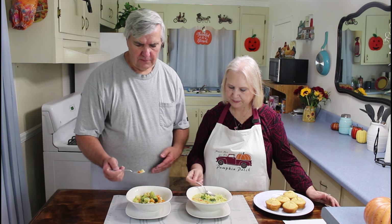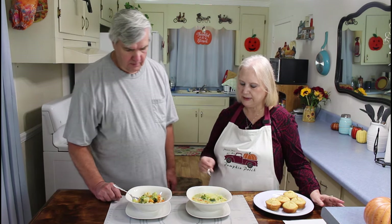We're back to do the taste test, so here I go — hope I don't burn my tongue. Mmm, that's delicious. I love these vegetables, Marie. Very good. Got some cornbread in it. I can't think of anything I might want to add to it, but maybe just a little bit of garlic. Garlic would have been a good idea. Yeah, I forgot the garlic, but I like it just like it is.